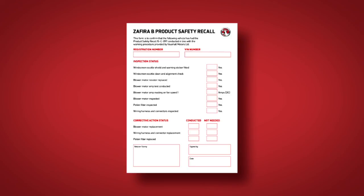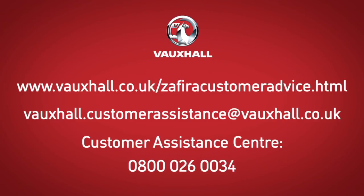I hope that this short video has helped you fully understand what your retailer will do with your vehicle. If you have any other questions, please visit our website, shown at the bottom of the screen. Alternatively, please email vauxhall.customerassistance@vauxhall.co.uk or call the Customer Assistance Centre on 0800 026 0034. Please be assured that we are taking all the necessary steps to restore your confidence in your Zafira B and Vauxhall. Thank you.